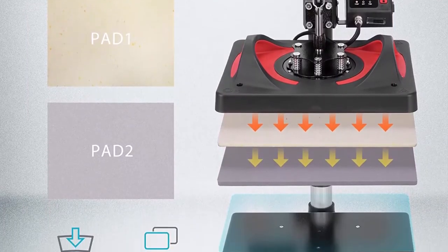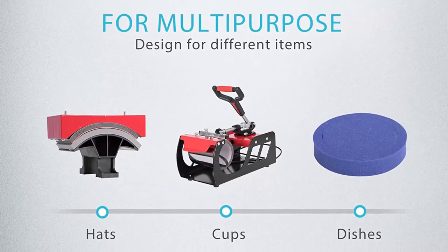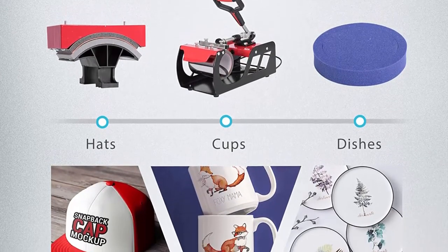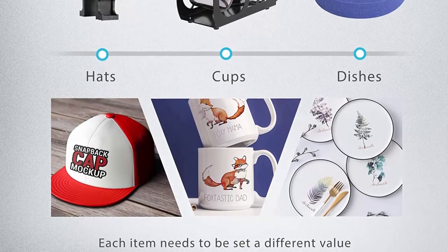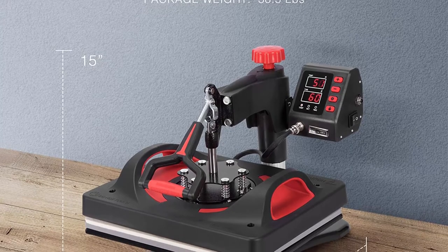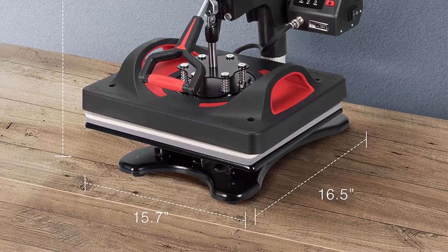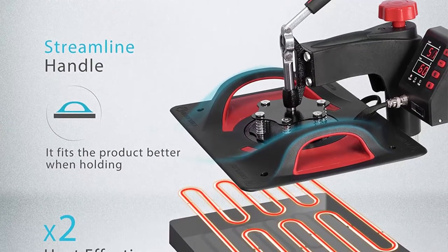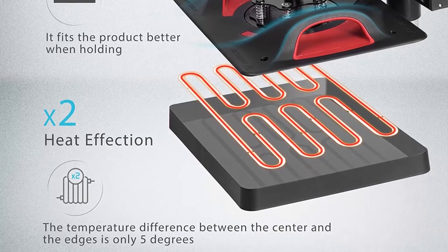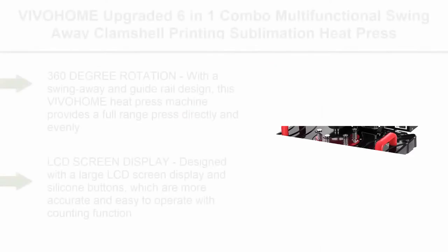The powerful function offers a 104–392°F (40–200°C) temperature range and 0–999 second timer range. Temperature maintains a constant level once the preset time is reached. A small black button on the side of the control box pops up when the temperature is too high or the voltage is unstable, ensuring your safety.